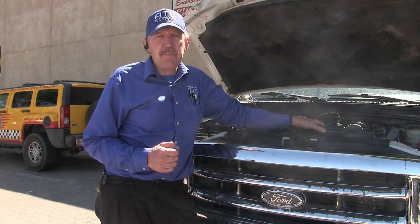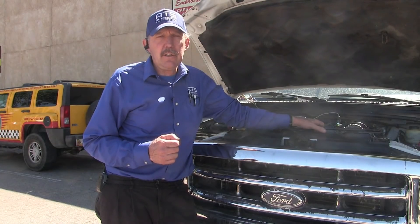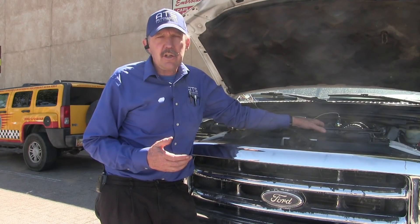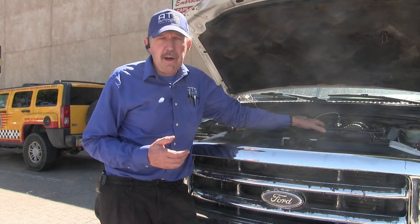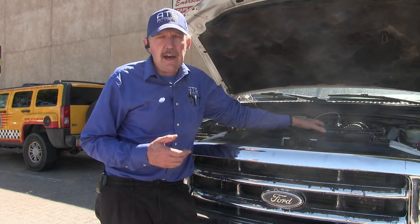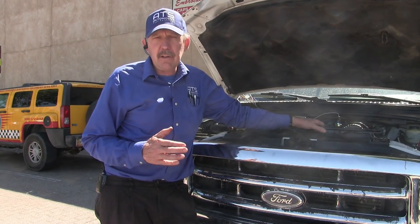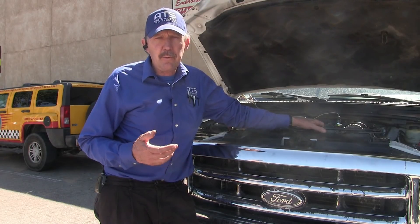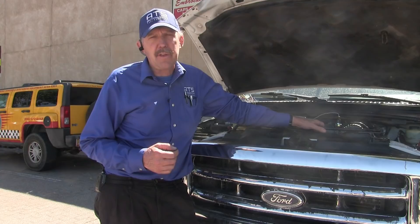Hello, how y'all doing today? My name is Bernie Thompson and today we're here to look at a 2000 Ford F-250 with a 7.3 diesel engine in it. This diesel engine experiences low power and engine knock after you run it hard. Apparently when you first drive the car it runs fine, but when you run it really hard we start to have a low power problem with a knock.